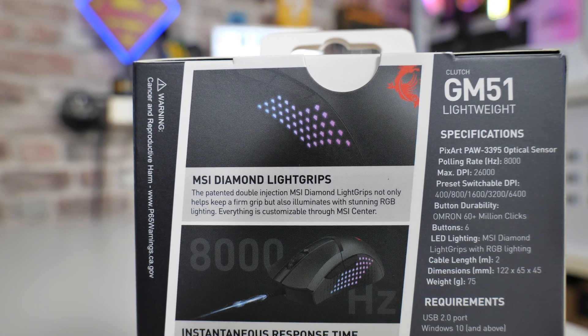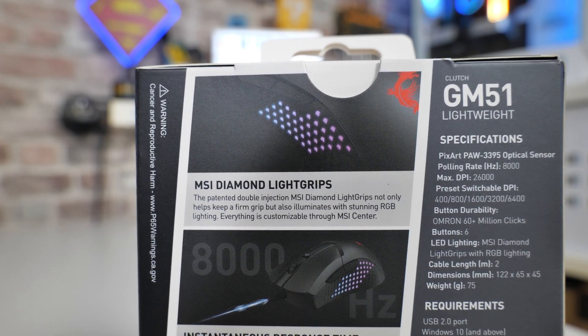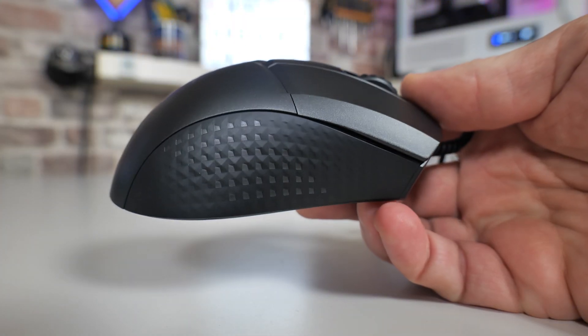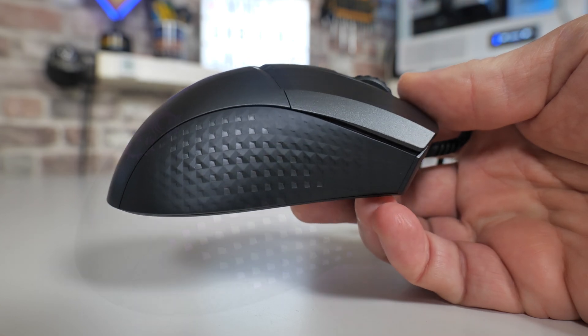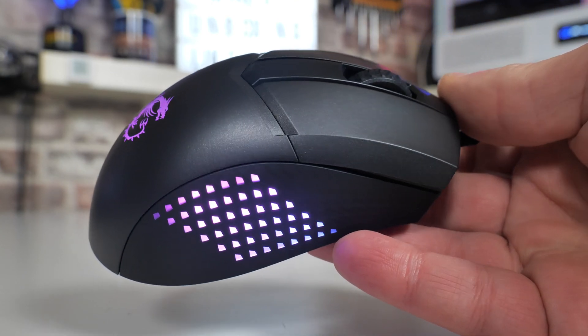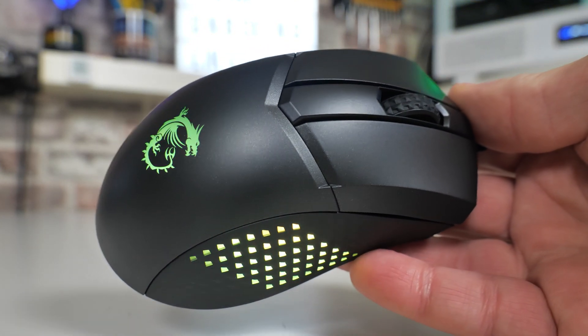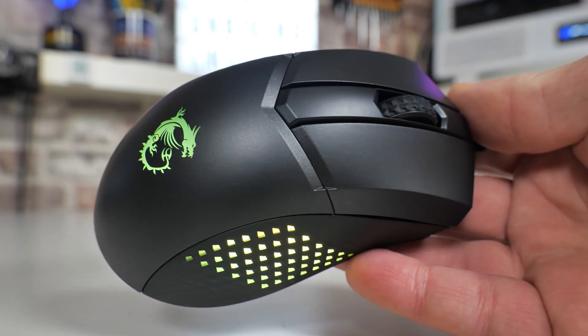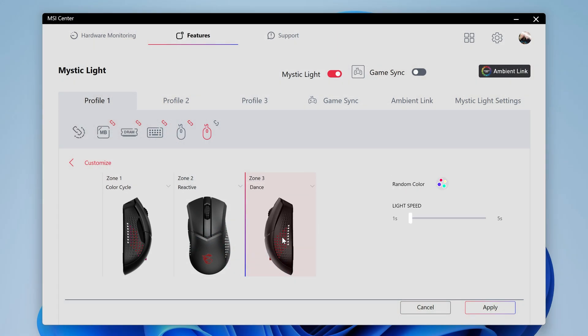More of the features are on the back of the box. This is the MSI Diamond Light Grip, and as you can see from the mouse itself, on both sides you've got this really impressive addressable RGB lighting, which serves two purposes. It is a diamond shape, so when you're actually gripping it, it is very grippy — even in the sweatiest of moments it shouldn't go flying out of your hands. And when you're using it, it's got a very nice glow to it. There are three sections of lighting on both sides and also on the back, all three individually controllable in the MSI center.